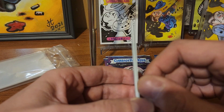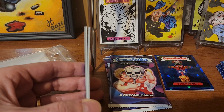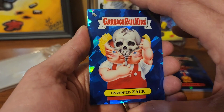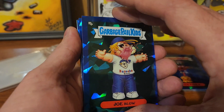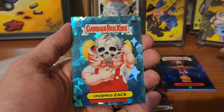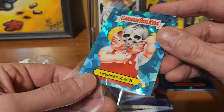That next pack seems pretty thick right there. The camera doesn't want to focus, but you can see it's white — actually that is a teal. We have Unzipped Zach! Pulling these in front: got Joe Blow, Woody Allen — you already knew about this one — and Unzipped Zach! We are going to have to sleeve that up.